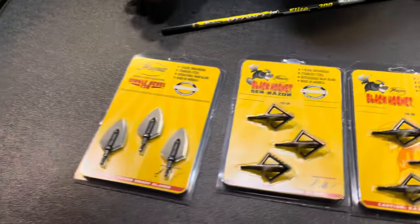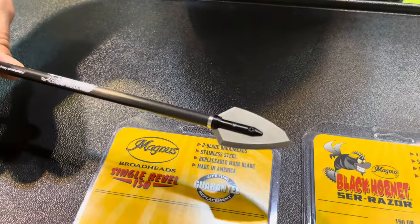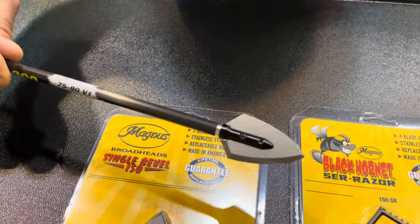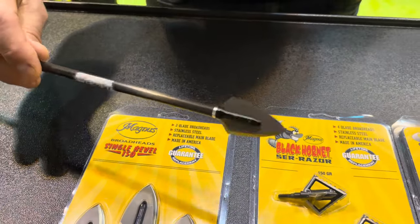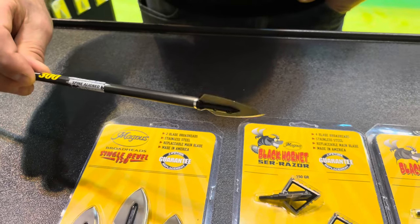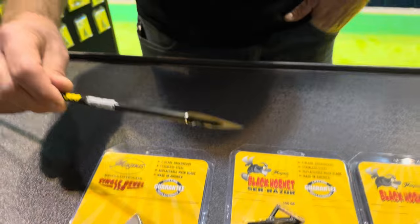The really exciting product this year for us is the new single-bevel 150 broadhead. It is a right-hand 150 grain single-bevel broadhead, still made in the USA like all of our products, carries the same lifetime warranty. It's going to give you that durability when you're looking for tough game.